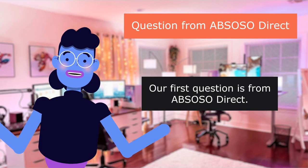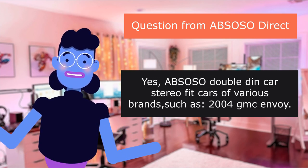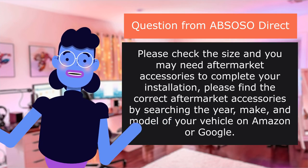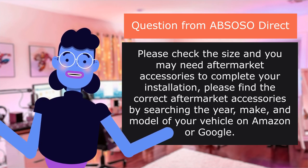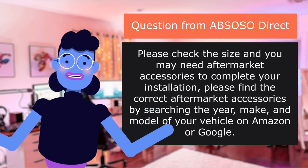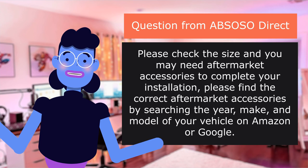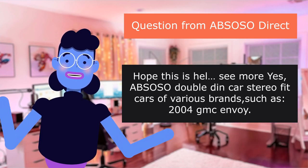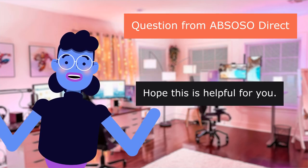Our first question is from ABS-OSO Direct: Does it fit a 2004 Envoy? Yes — ABS-OSO double-din car stereo fits cars of various brands such as the 2004 Envoy. Please check the size and you may need aftermarket accessories to complete your installation. Find the correct aftermarket accessories by searching the year, make, and model of your vehicle on Amazon or Google.